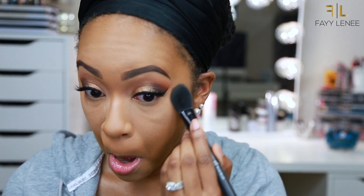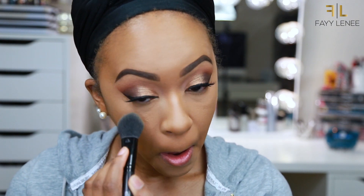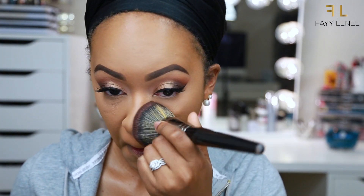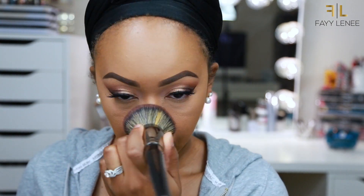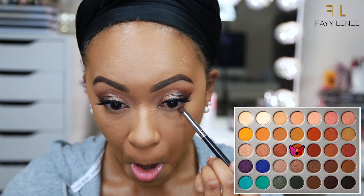After that, I am going to fill in my brows off camera, then dust off any excess powder on my face from baking. Following that, I am going to set the rest of my face using the Bare Minerals Bare Pro Foundation Powder, pressing that all over my skin using this E1 brush from Morphe. And then once my face is set, I am going to go ahead and finish off my eyes.